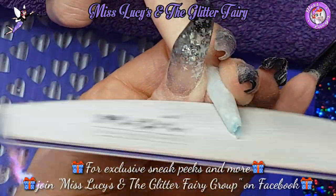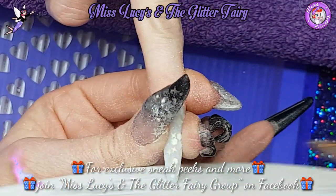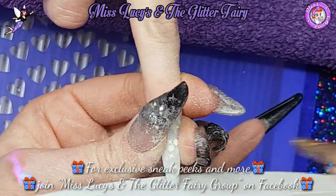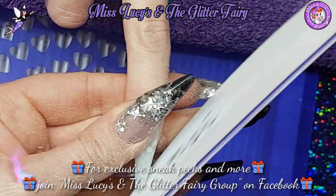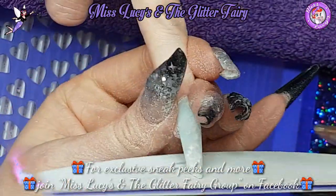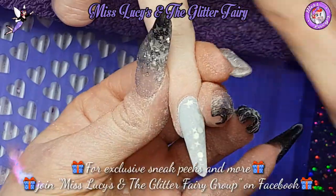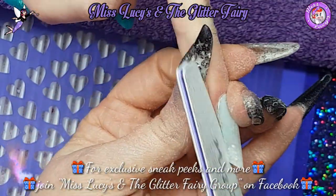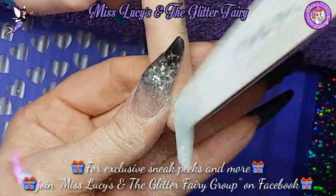I'll also point out, yes I have a lump of acrylic on my thumbnail. I broke it while getting my plug for my slow cooker out of the wall - that happened in the evening and then for the next two days I was full with clients. It was also two days before I needed to change my set anyway, so there is a lump of acrylic securing my nail until I can repair it.